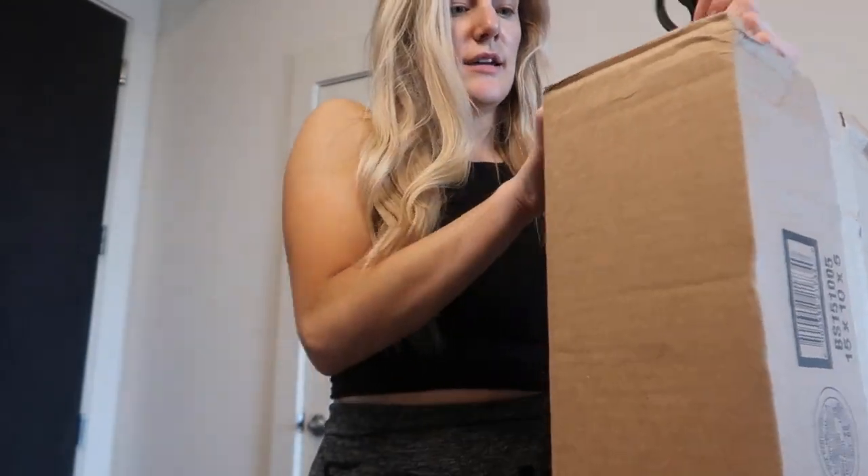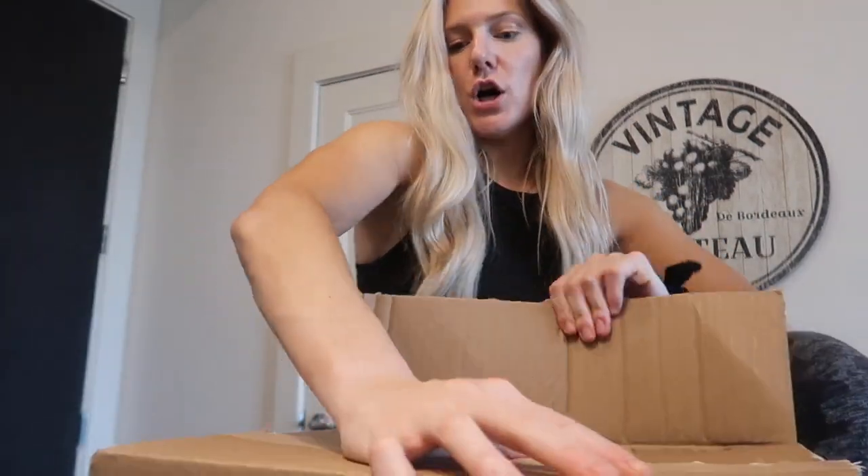I just got back from walking Herman and I have a package, so I have to figure it out. Let's just open it. We're just vlogging.